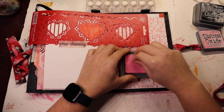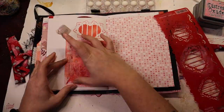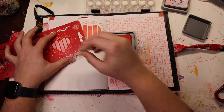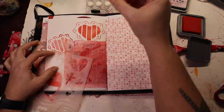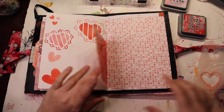I've also got some Kitsch Flamingo Distress Oxide Ink — excuse me, there's a difference between Distress Ink and Distress Oxide Ink.